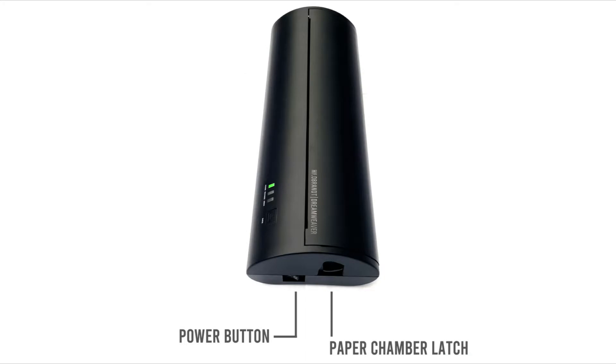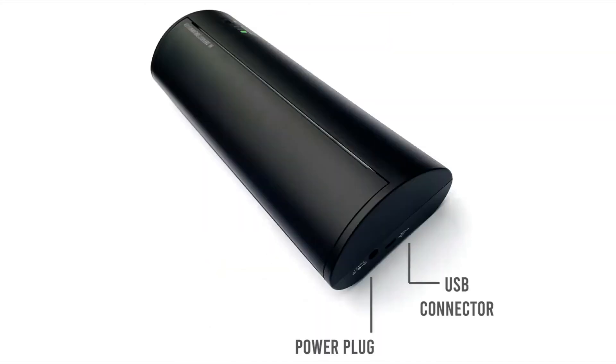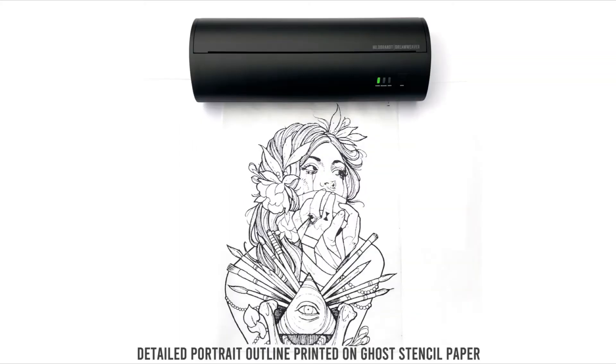Best of all, it uses standard 8.5 inch by 11 inch stencil paper. We have tested the Dreamweaver with Spirit, S8 Red, Ghost stencil paper, Electrum gold standard thermal paper, and Etsui.